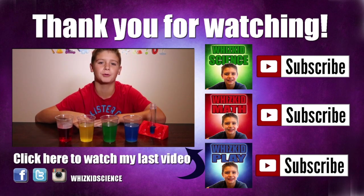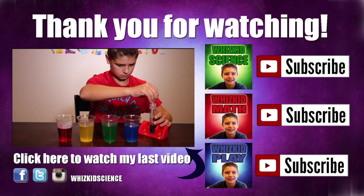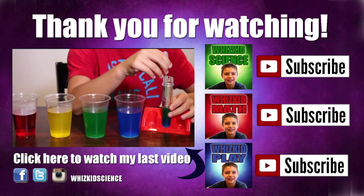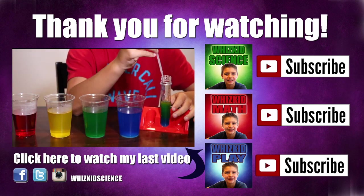Thanks for watching! Click here to watch my last video, Saltwater Density Tower. Make sure to subscribe to my other channels, Wizkid Math and Wizkid Play. You can find me on Facebook, Twitter, and Instagram — Wizkid Science.